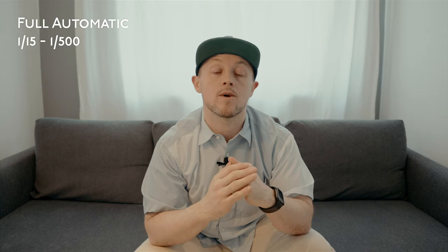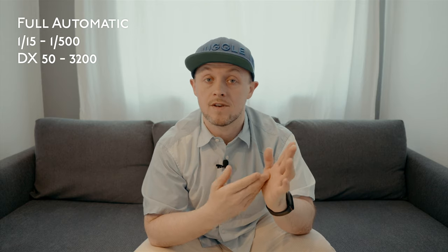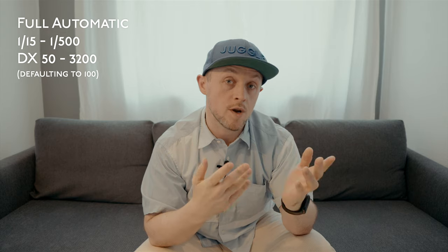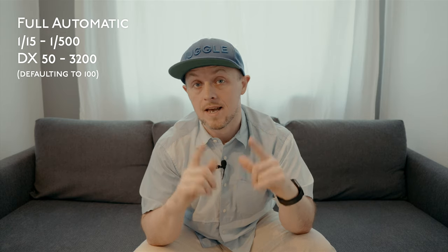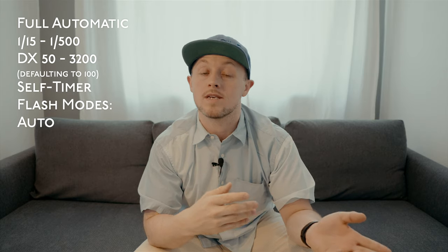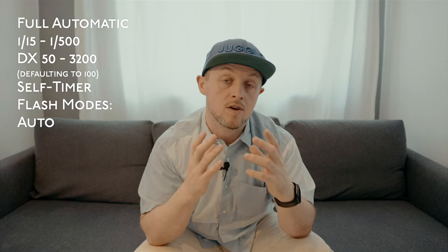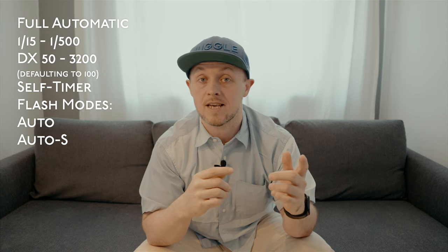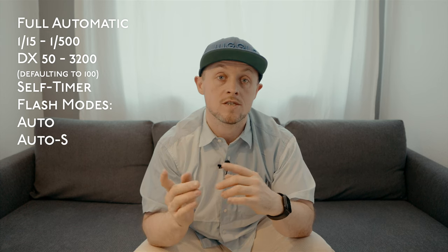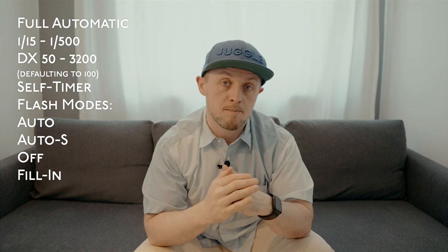As you'd expect from an Olympus point and shoot, it's fully automatic with shutter speeds ranging from 1/15th all the way up to 1/500th of a second, and supports DX codes of 50 all the way up to 3200, defaulting to 100 if it can't read the DX code. It also has a self timer and a number of flash modes: Auto, which will not only detect if it's too dark but also if your subject is backlit it'll automatically fill in with a flash; Auto S is the same but with red-eye reduction; and fill-in, as they call it, is just always-on mode.